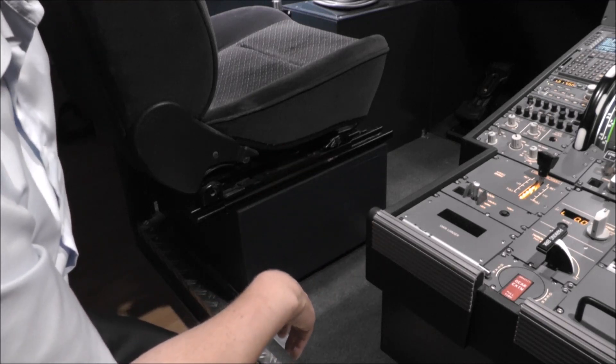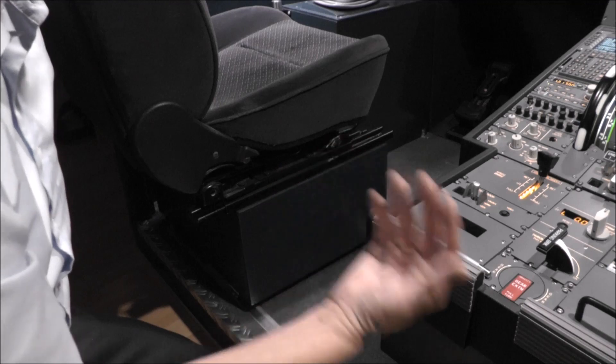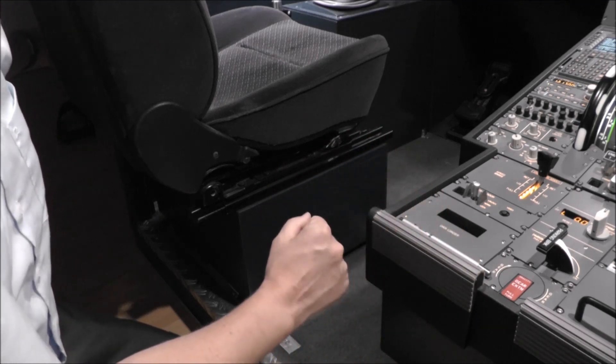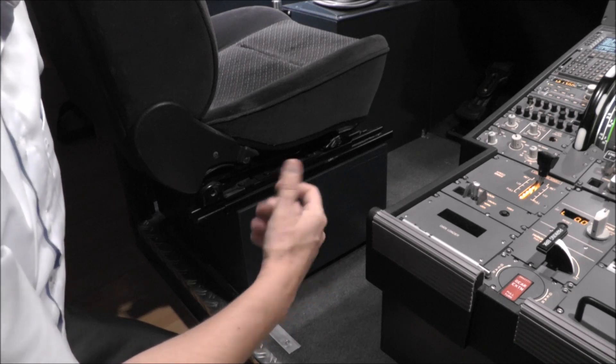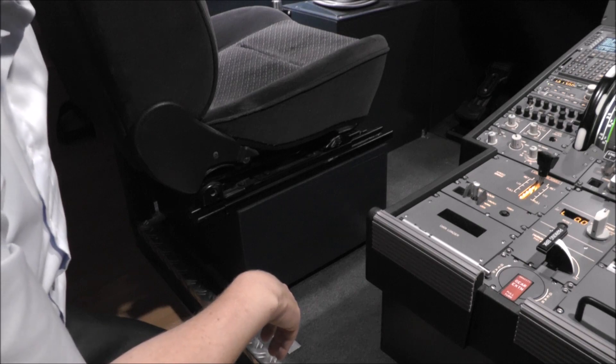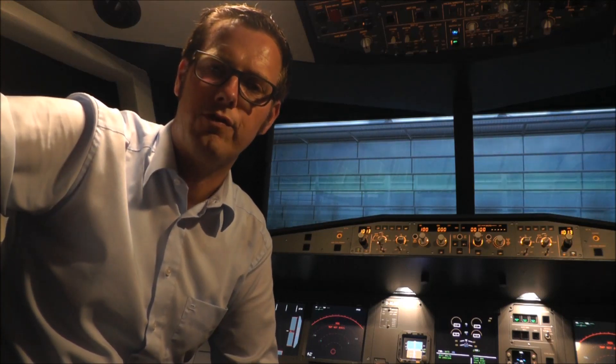Below the seat I have a bass shaker on both sides to give a nice feeling when the engine is running, which adds another realistic feeling of being in the aircraft. Thank you for watching the video — I hope you enjoyed this virtual walk around my Airbus A320 home cockpit. I hope to see you soon. Bye.